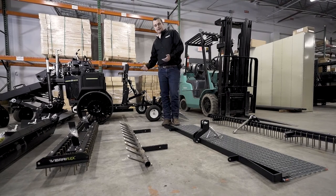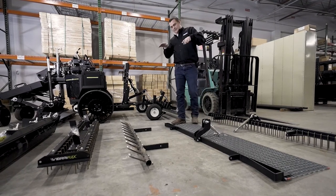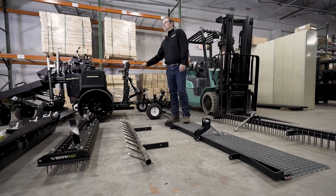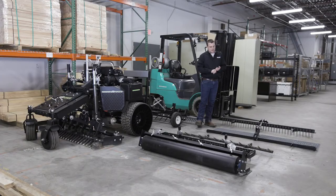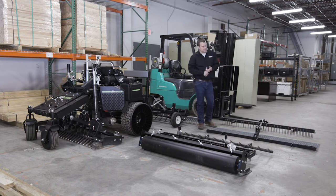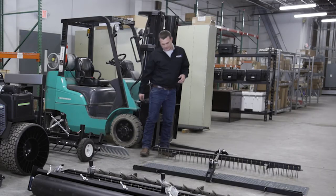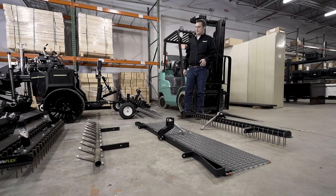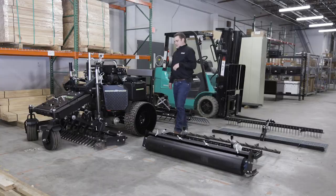One thing ABI does that shows they've really thought everything through — every single attachment comes with its own top link. Once I get my pitch that I really like, I don't have to change it every time I switch implements — it's already there, I can back up, throw my pins in, and go straight to work. That makes it really efficient on game day. We've also got a fine finish broom, cocoa mat, XD drag mat, and pro finisher — all sorts of attachments for the back depending on your application and material type. There's also a rear-mount vibraflex, which is a single stack of nails compared to the mid-mount's double stack. I like to run the rear vibraflex while laser grading to keep things broken up and tilled as I go along.